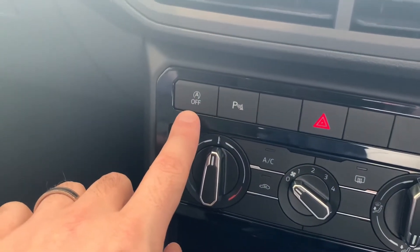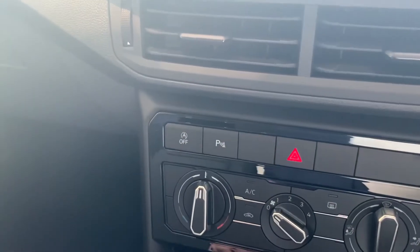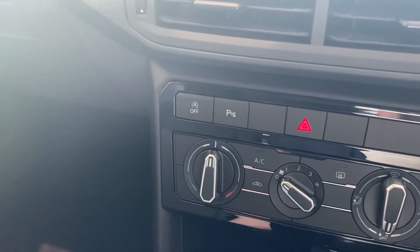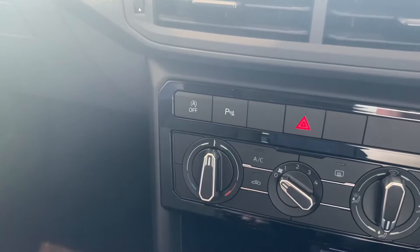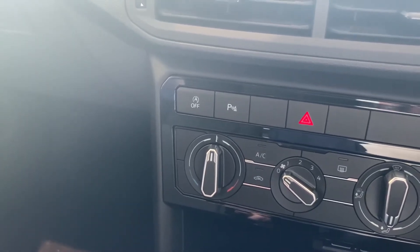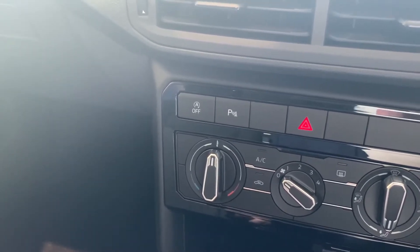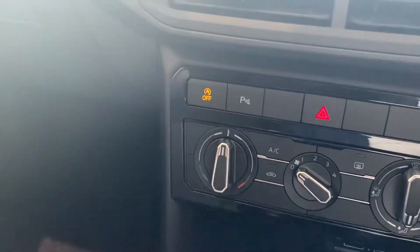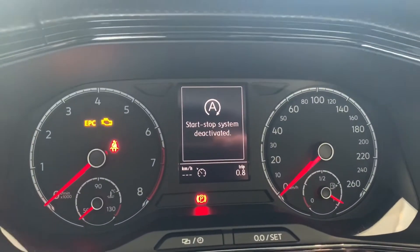This button here is your idle stop-start technology. As standard, when you pull up to a set of lights and stop, the engine will cut out to save on emissions. If you don't like the car doing that, you can disable it — just push the button so it glows and you'll be notified in the dash as well.